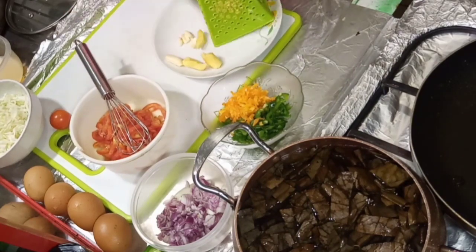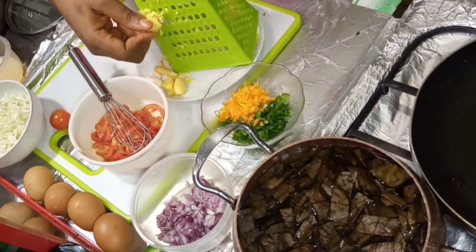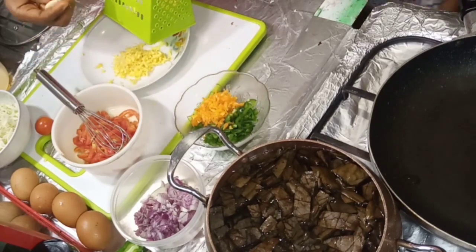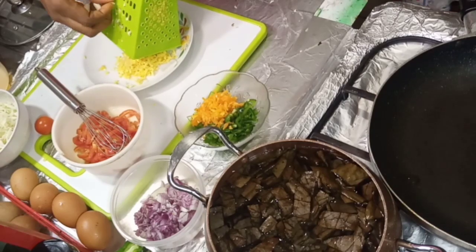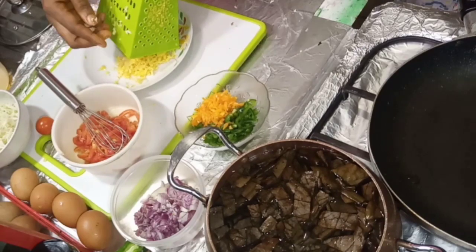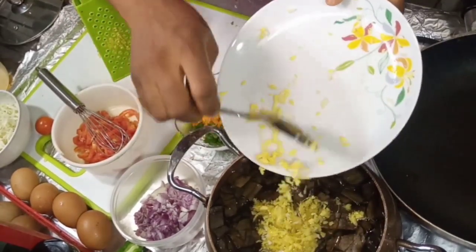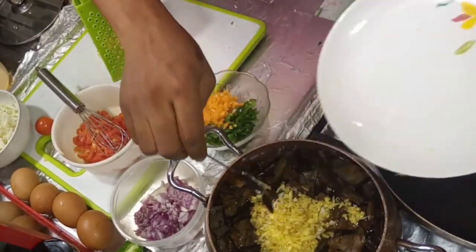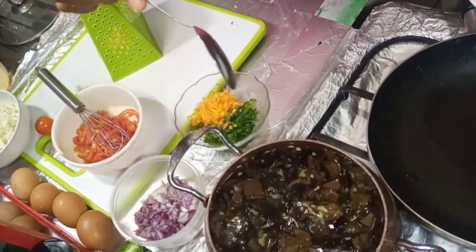Those expensive green teas you buy at superstores — you also can make them from your house, organically prepared. For the soursop, I added ginger and garlic. Imagine the boost this will give: the soursop, the ginger, and the garlic all together — it's going to be heavenly. I added them in and let it cook for 15 minutes. It will be cooking while I prepare the egg sauce.